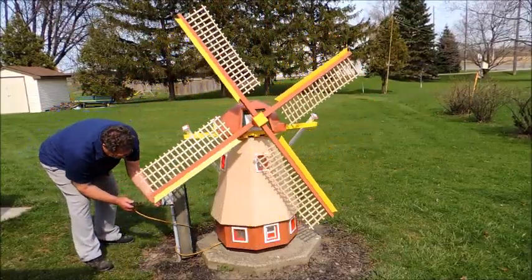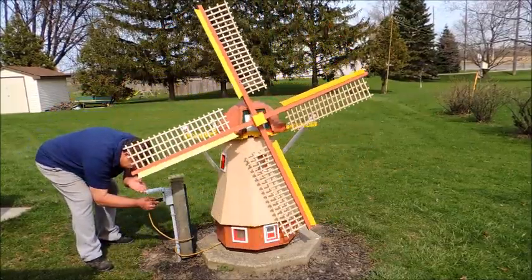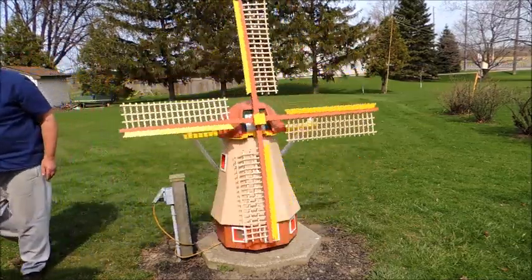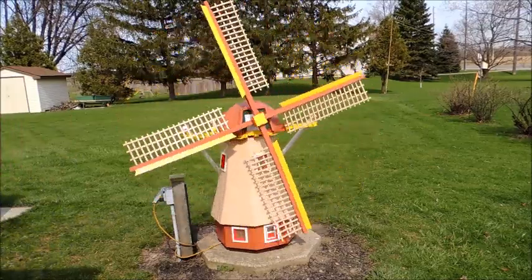Here I'm just plugging in the windmill for the light — it's not an electric motor, not a wind generator. He's picking up speed. The timer kicked on the lights for the windmill and I thought I'd take a shot of the windmill at night. It gives kind of a nice show.